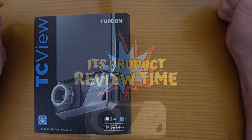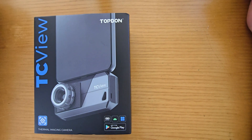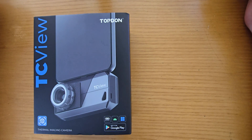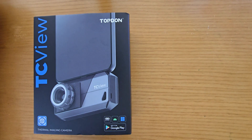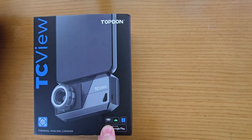Hello YouTubers! As discussed, we have a new product to trial out. It is the Topdon TC View TS-001 — a thermal imaging camera. This one is the Android Type-C version.